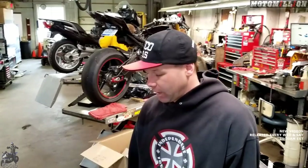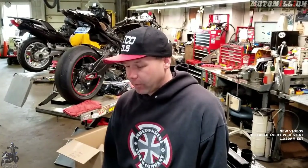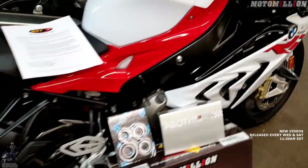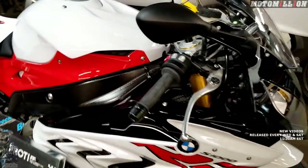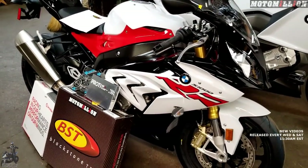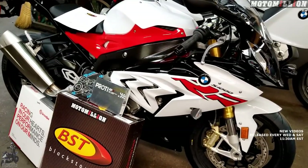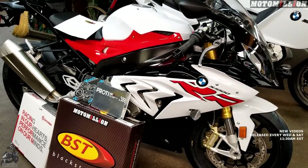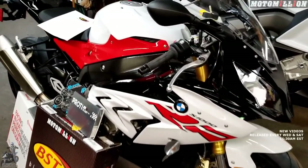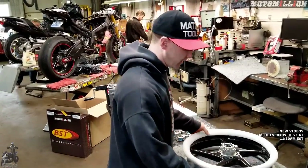First, Bridgestone is back with us, so we're going to put some Bridgestone tires on this BST wheel. They sent us a brand new set of RS10 tires — thanks and shout out to my good buddy Kevin from Bridgestone. The RS10s are what I use on my own street bikes; they handle great in the rain and great in the twisties as well.